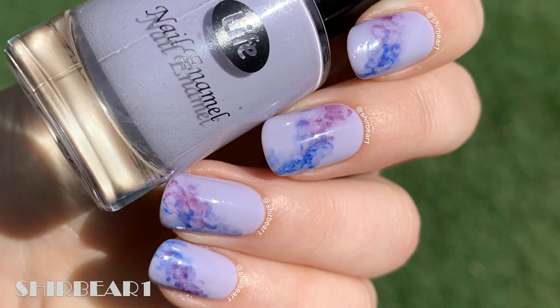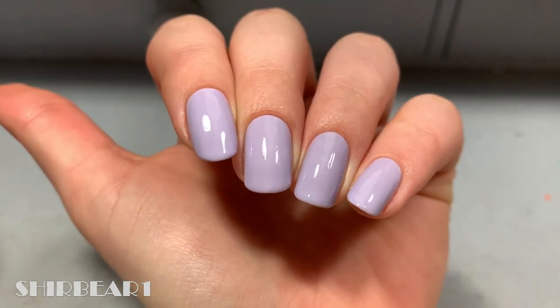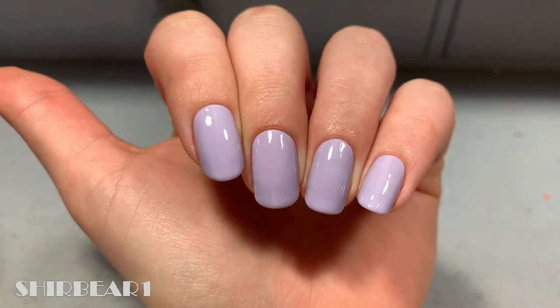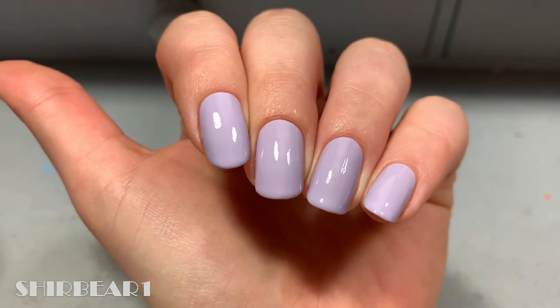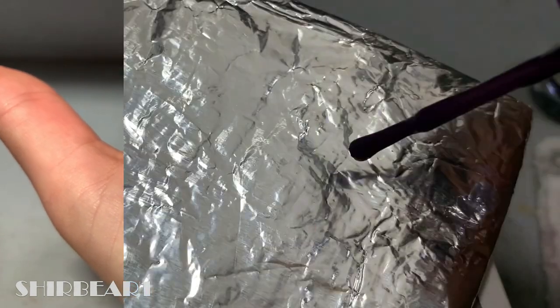Hi everyone! Today I'll be showing you how to create a smoky look using nail polish, which is the method on how to water down nail polish. Start with the base color of your choice — you don't have to use top coat on top of the base, but if you're a beginner and you don't know how to press nail brushes lightly on the nail, then you should probably use top coat before applying.